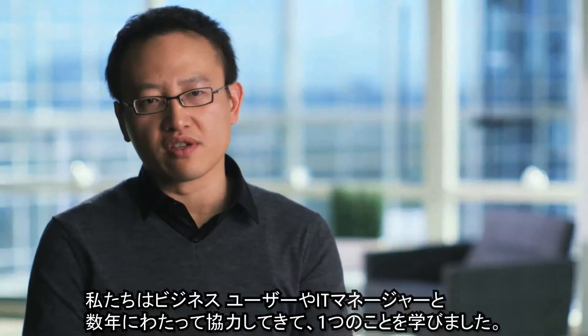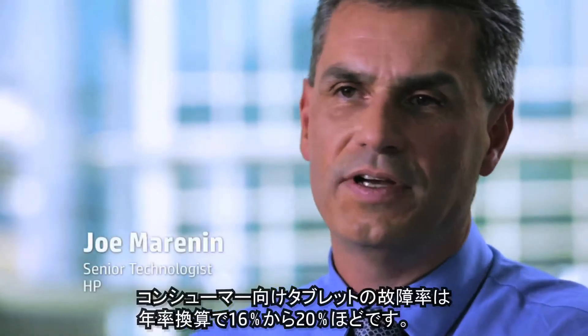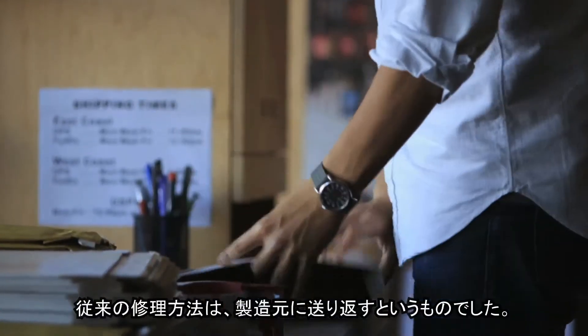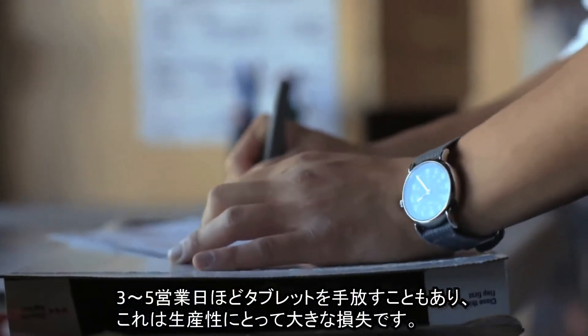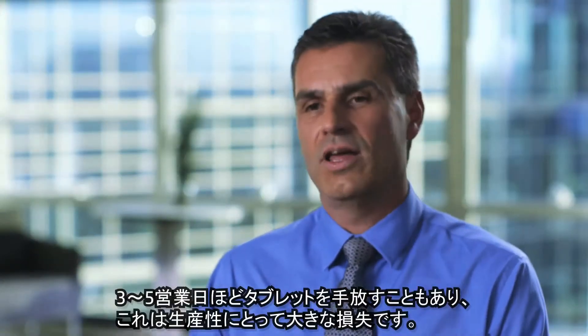Years of collaboration with business users and IT managers have taught us one thing: business products all go through a higher rate of wear and tear. Consumer tablets have an annualized failure rate of anywhere from 16 to 20% per year. The traditional mode of service is to send it back to the manufacturer — you could be away from that tablet anywhere from 3 to 5 business days. And that's a huge productivity loss.